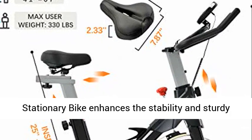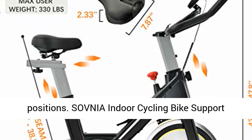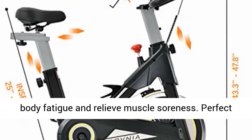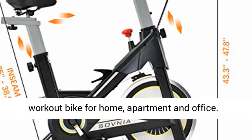Sovnia Stationary Bike enhances stability and sturdiness during your ride, both in sitting and standing positions. Sovnia Indoor Cycling Bike supports 330lb max, easily boosts your heart rate, reduces body fatigue and relieves muscle soreness.